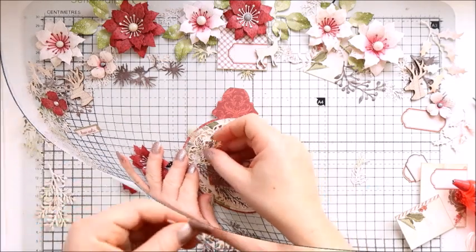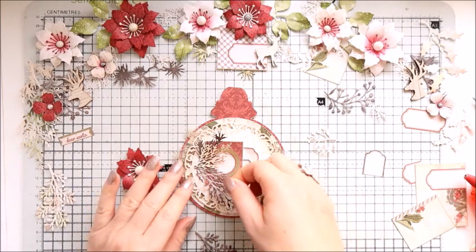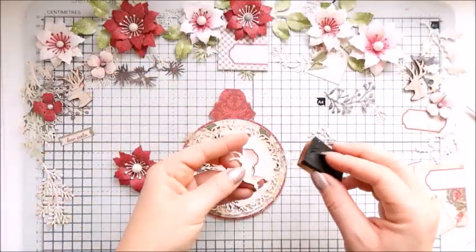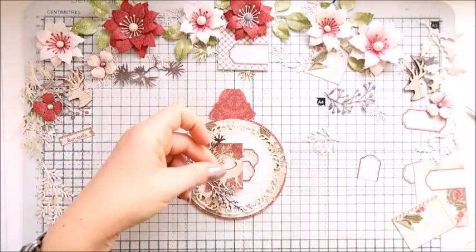I'm just adding a few leaves and then I will attach my flower. Most of the leaves are from Tim Holtz and these are from various collections — the Christmas one and another one as well.